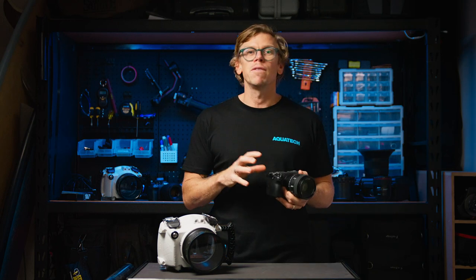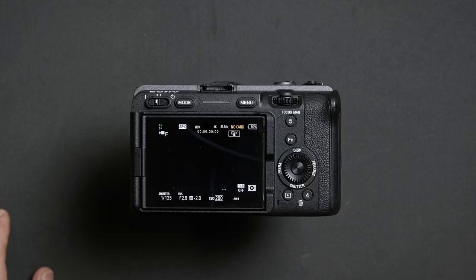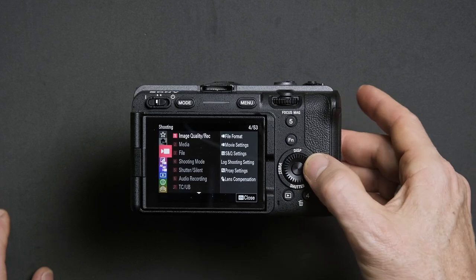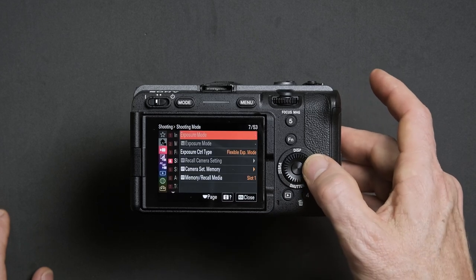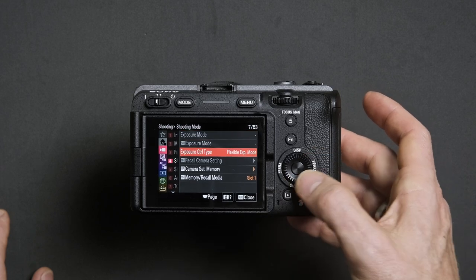The first step is to ensure this setting is turned on, as it may be set to off as a factory setting. Press menu and navigate down to the shooting menu, or the red menu. Look for option 4 called Shooting Mode and enter that, then scroll down to Exposure Control Type and press right on the d-pad to enter.